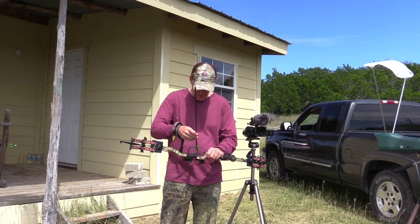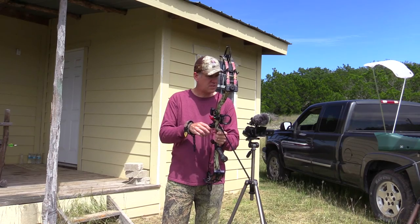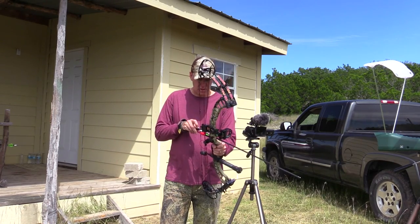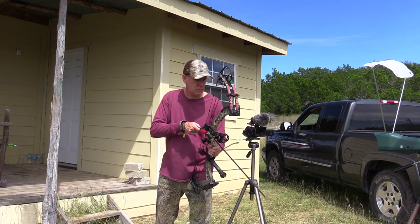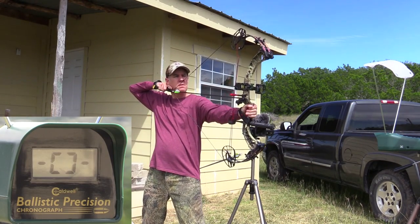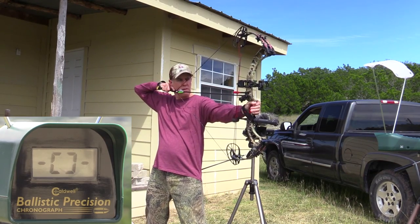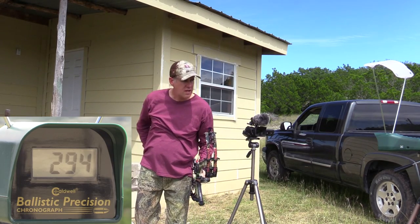Alright, we've got the chronograph out here — this is the Caldwell Ballistic Precision chronograph. Let's see what we're shooting with this bow at just over 50 pounds. We're going to shoot three arrows and take the best of three.